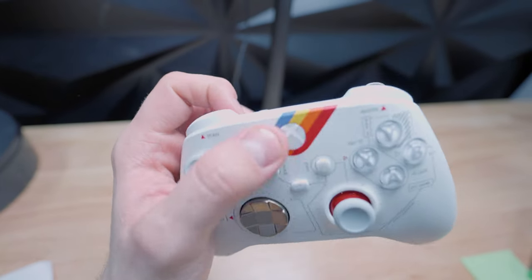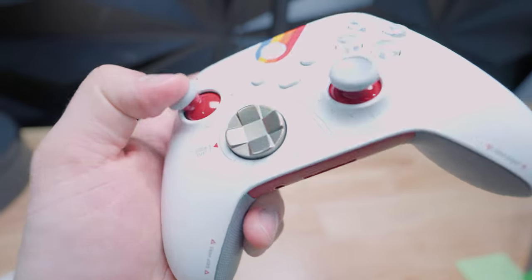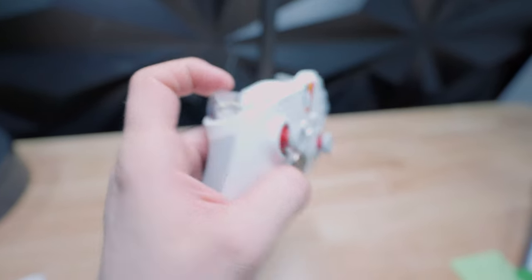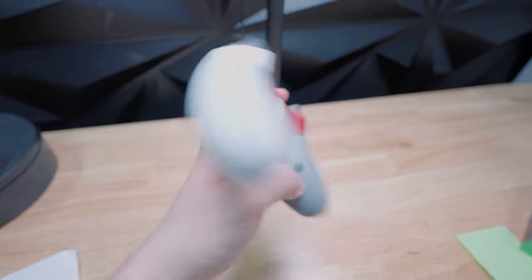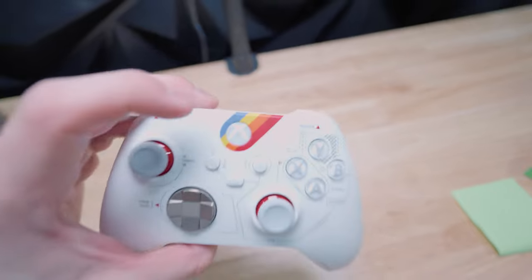The gold d-pad is really clean — it's kind of an ex-NASA space design on the top there. Red and gray thumbsticks, really unique. And yeah, this controller is just really really cool. Plus, like I said, it comes with a box and that design matches the same design on the controller.